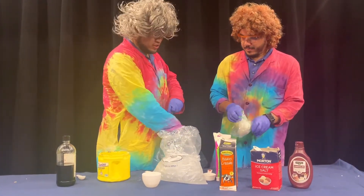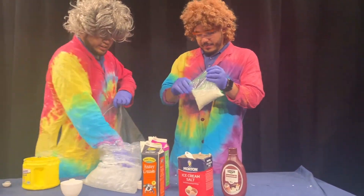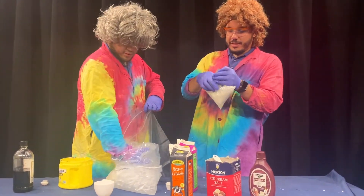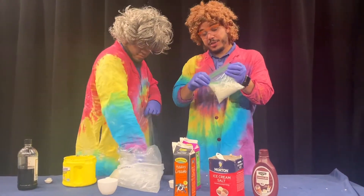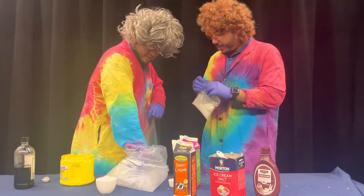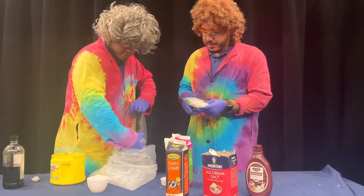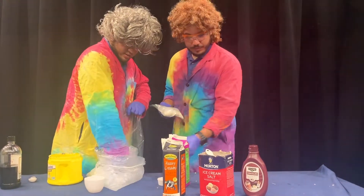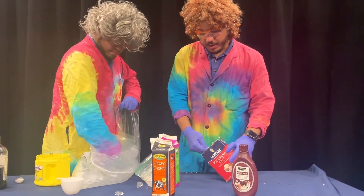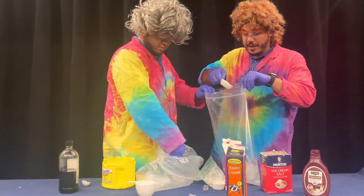Bernie will be double-bagging our ice cream, just to make sure we don't lose any of that delicious ice cream goodness. We noticed a small leak — it's good that we caught it before we start shaking and lose our ingredients. We're going to add about three cups of ice into the bag, then one third cup of rock salt. Remember, these ingredients go into our larger bag.